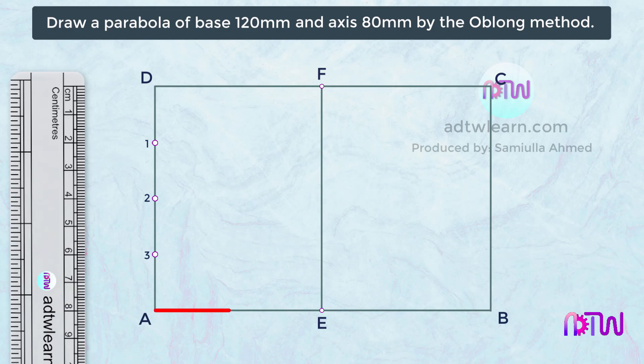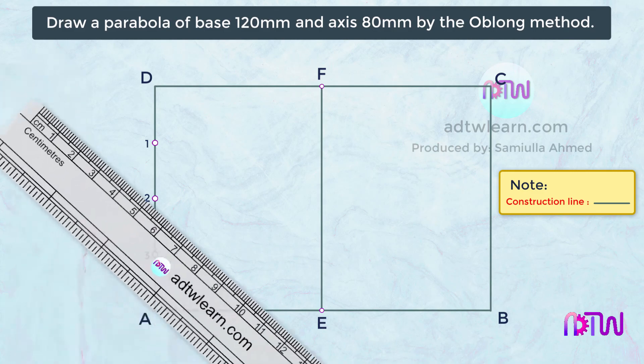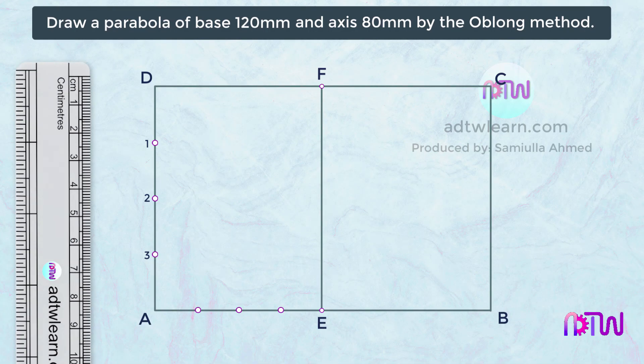Similarly, we have to divide this horizontal length into four parts. Since this length is 60 millimeters, each point will be 15 millimeters away from the other. Take a ruler and mark points at 15 millimeter intervals. After marking these points, do the naming: 1 dash, 2 dash, and 3 dash.